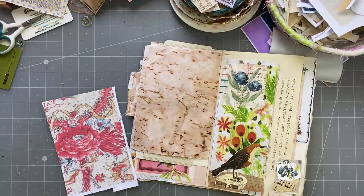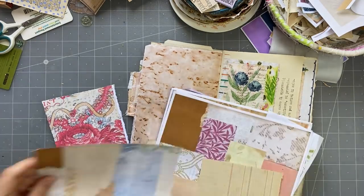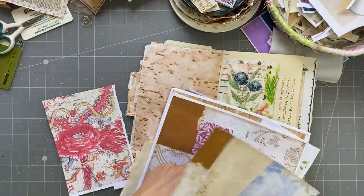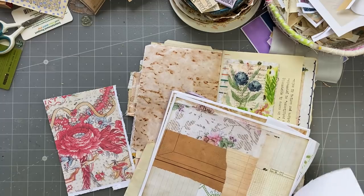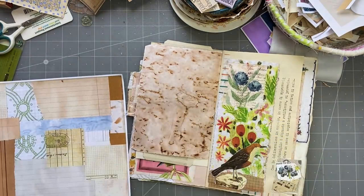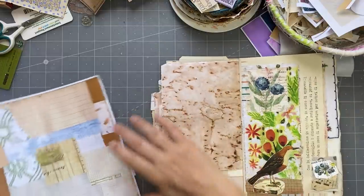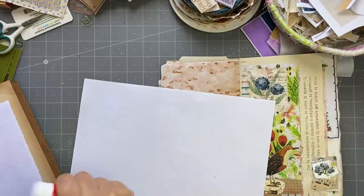We'll use one of these. I've got paper everywhere, guys, everywhere. It's very handy to have these collage sheets. Put the glue on.